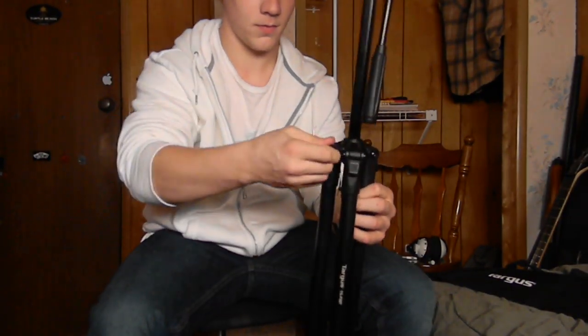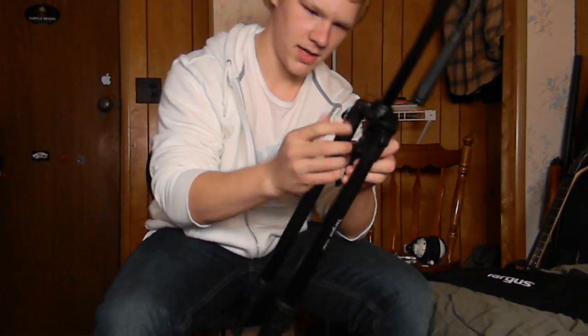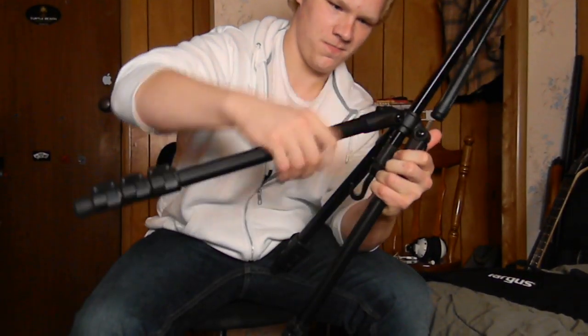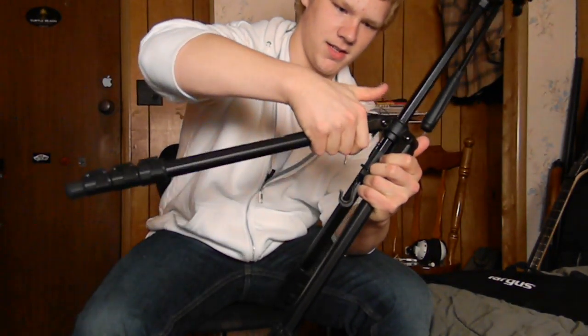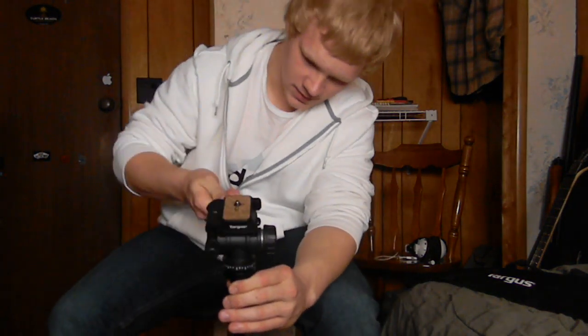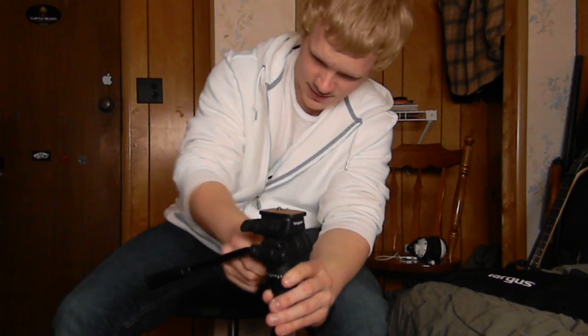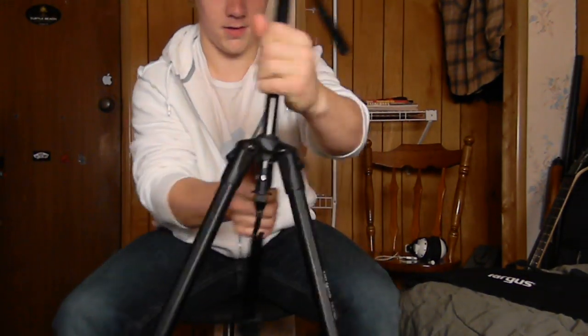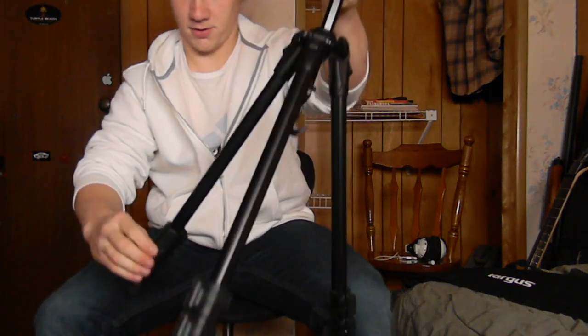So let's turn the camera this way. How does this thing work? All right, pull that down. Oh, this thing's weird. It goes like that. Tighten it up. So that's how it works. Okay.